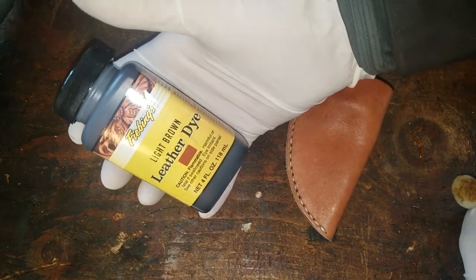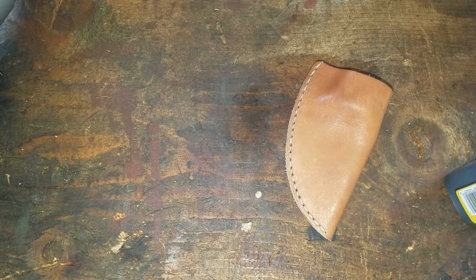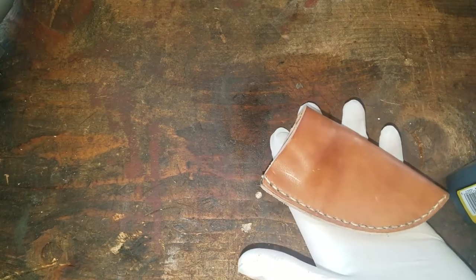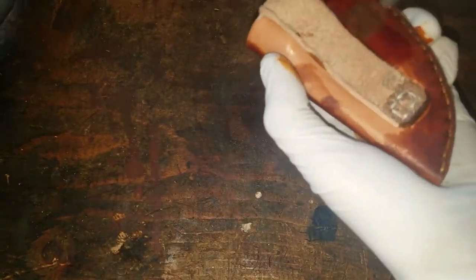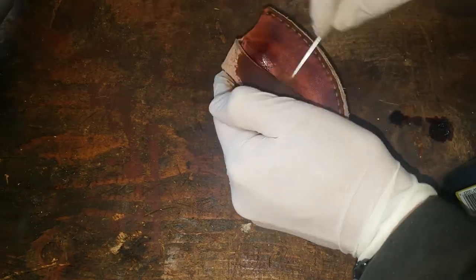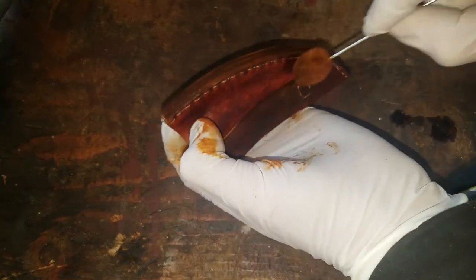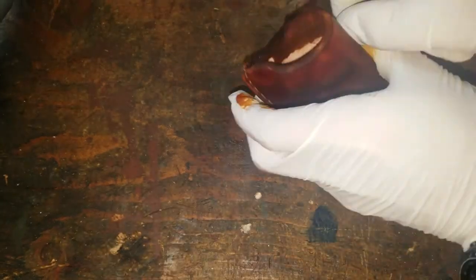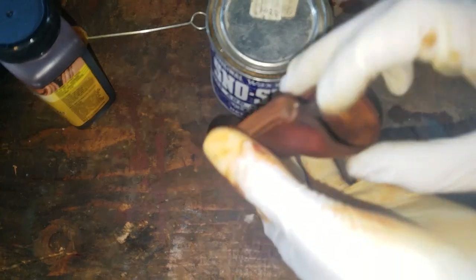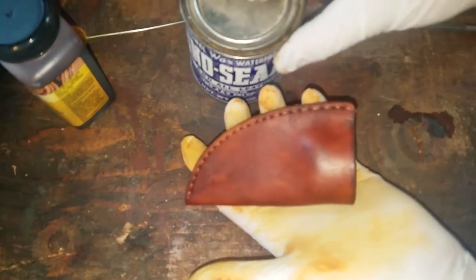I'm going to dye these — I use a light brown dye, just some stuff I bought off Amazon. I'm wearing latex gloves because this stuff will dye you. I've got a little dauber here and I just start applying it. I make sure to get all the crevices and down the top of the sheath — you want to make sure there are no undyed spots because they look kind of amateur.